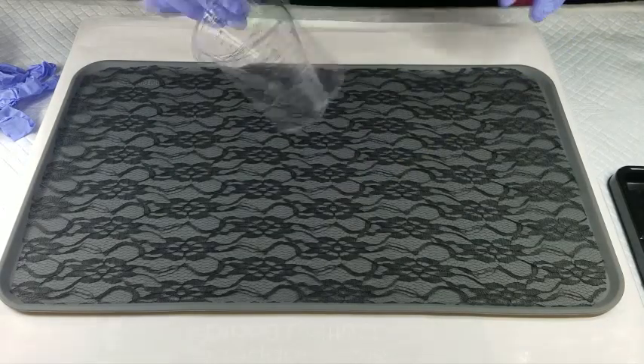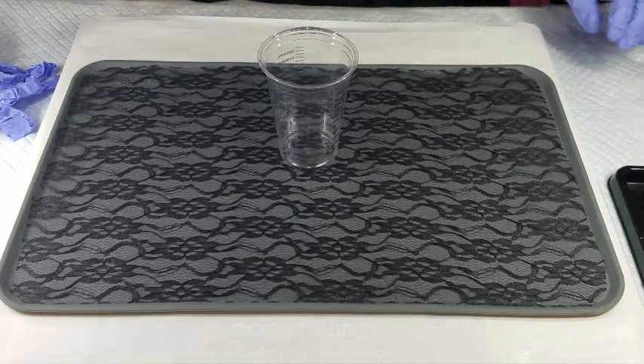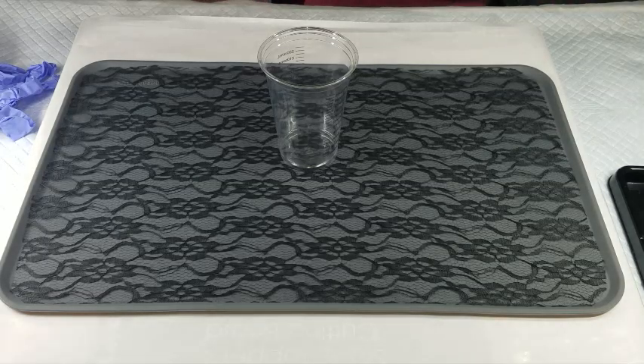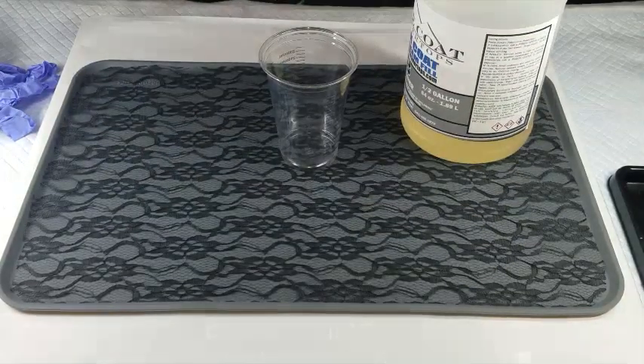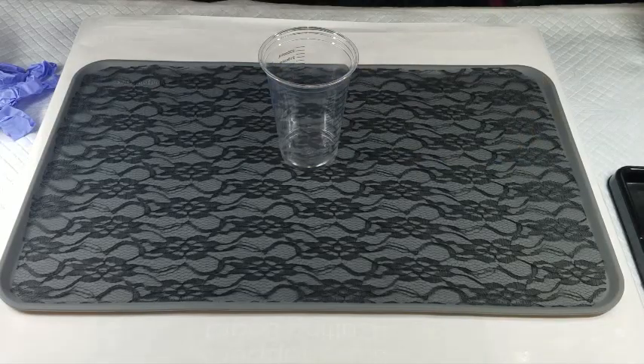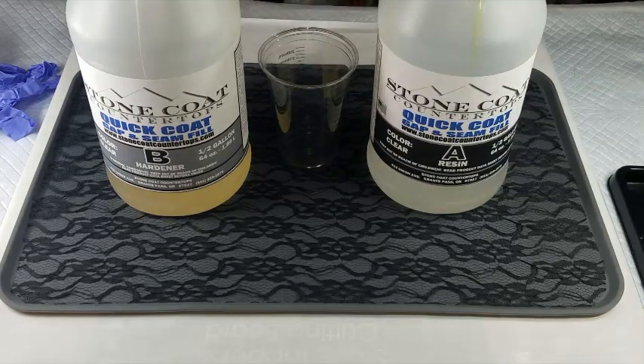Today I'm going to be using Stone Coat Countertops quick coat, which is a one-to-one resin to hardener, and you only have about a 15-minute work time on this. So I am going to set myself up and get the resin mixed up so that you don't have to watch all that — I'll be right back.